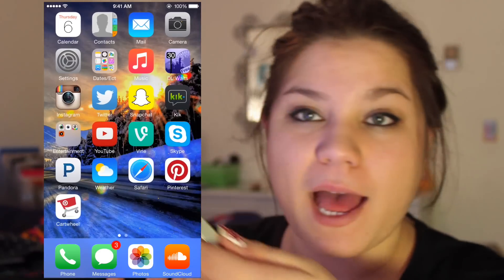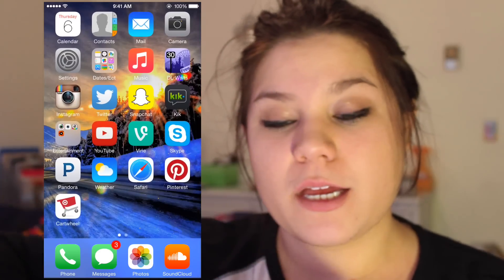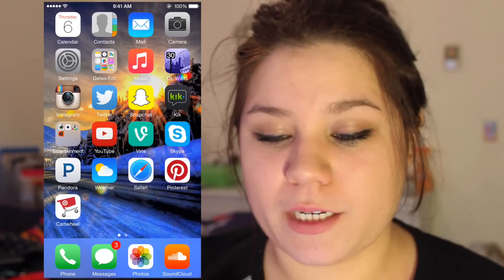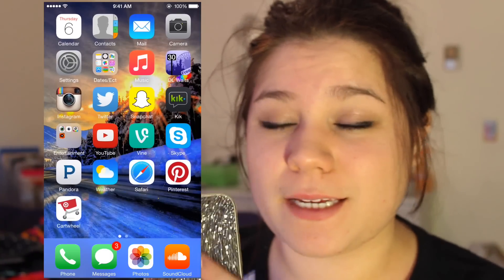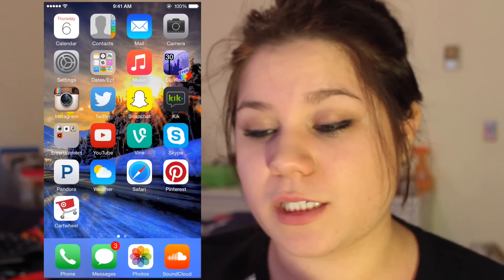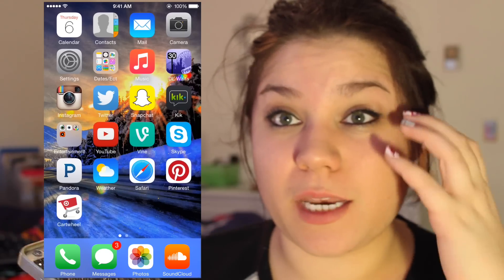That's pretty much everything on my iPhone 6! I want to get more apps because I feel like I'm really lame right now. I got the 16GB because I don't use much storage — I use SoundCloud instead of loading up music. I hope you enjoyed the video! Leave a like if you love iPhones as much as I do, and I'll talk to you guys next time. Bye!